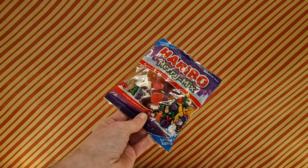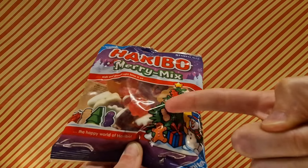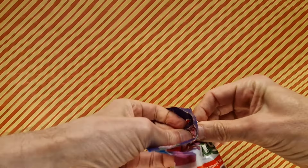What have we here? Haribo Merry Mix — limited edition, share size, happy bear, full of christmasy sort of things. Should we open this christmasy sort of thing? Yes, let's open it.